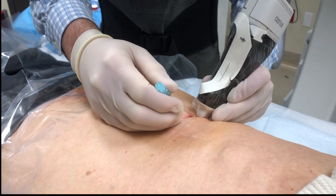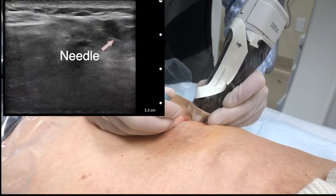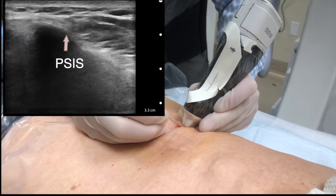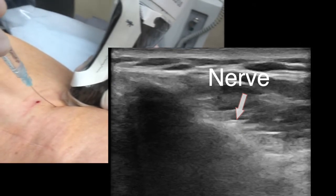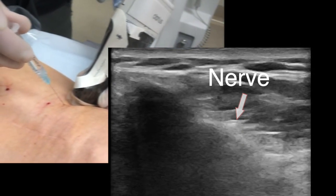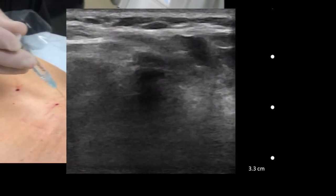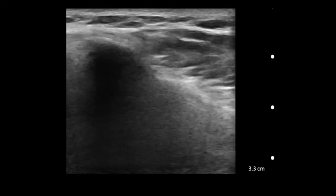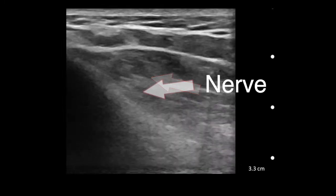First, I did a longitudinal view and identified and anesthetized the medial branch of the clunial nerve, and now I'm doing a cross-sectional view with a transverse approach. The nerve is quite small and difficult to identify. The best way to confirm a positive nerve block is to have the patient report a response with only one or two milliliters of lidocaine two percent. This patient did very well and is going to go on to peripheral neuromodulation.